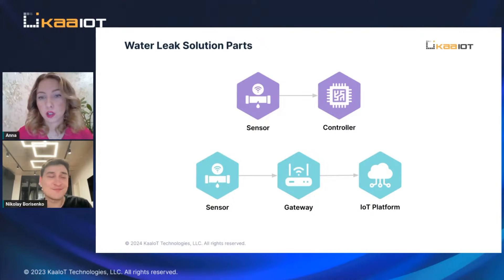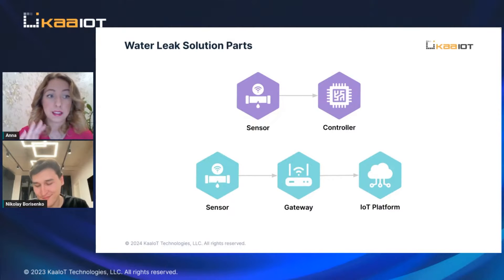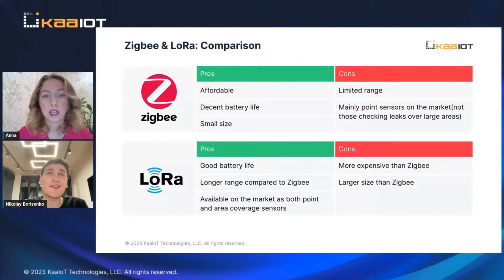Let's now go into comparisons of all of these wireless sensors. We can dive into some specific hardware devices that we tested — we tested a bunch of them.